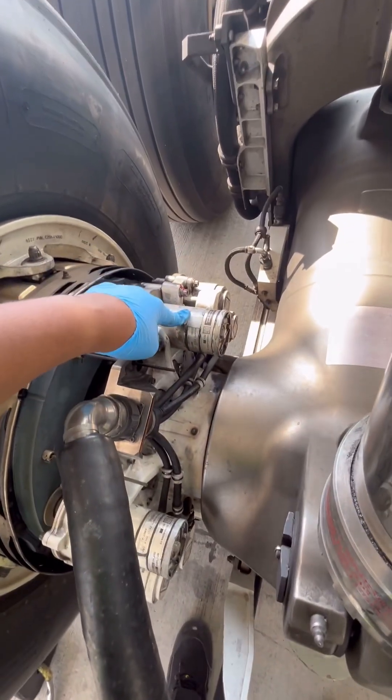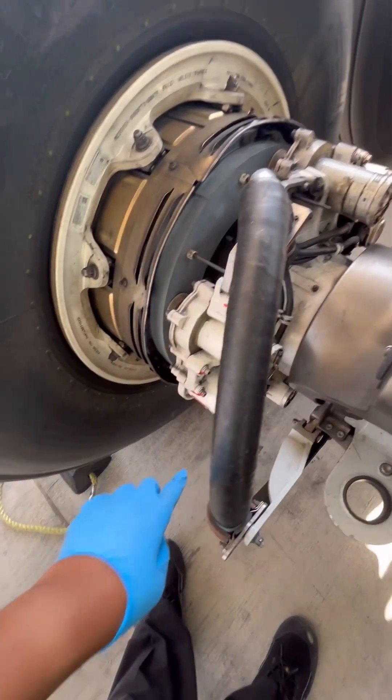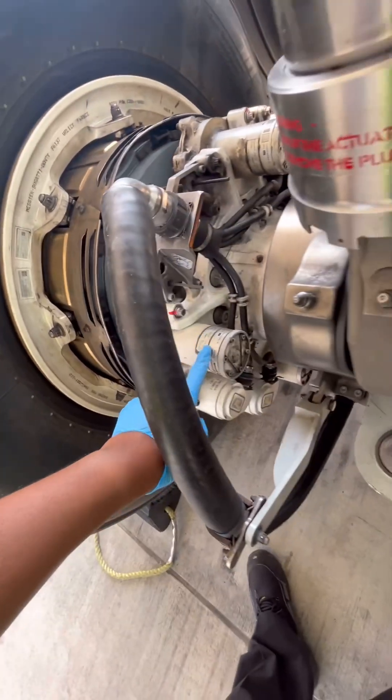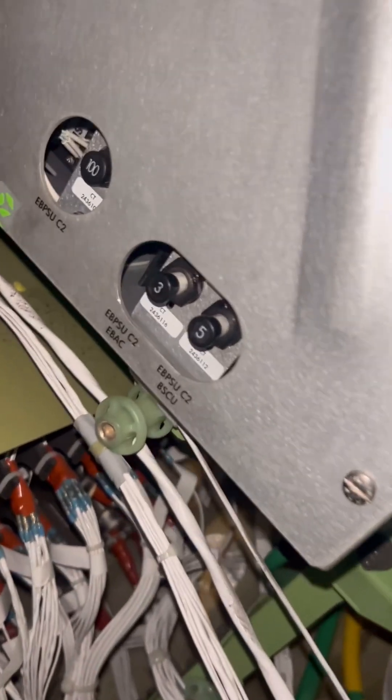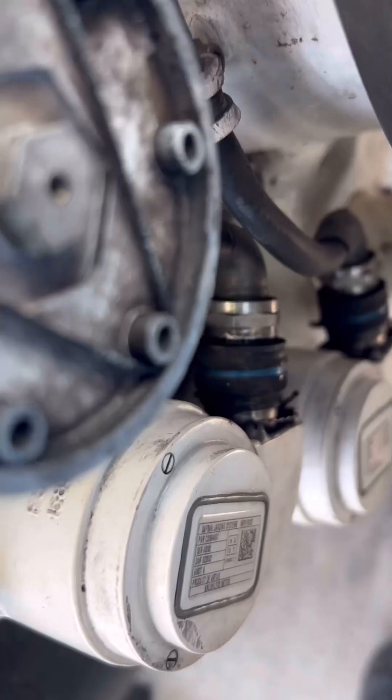Welcome to Aircraft Engineers. Today we are working on a Boeing 787, and our main task is to replace an electrical brake actuator motor on a Boeing 787 brake. As per the aircraft maintenance manuals, our job setup is complete — landing gear pins installed and certain systems isolated — so we can start our job.